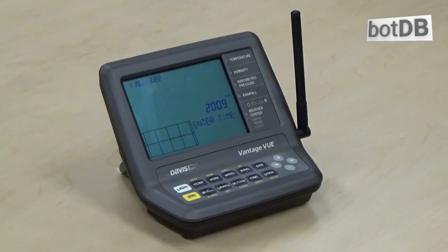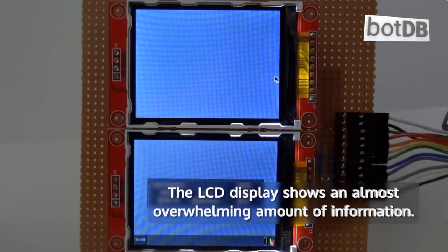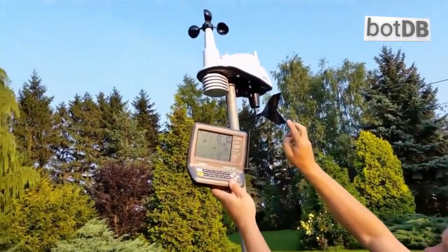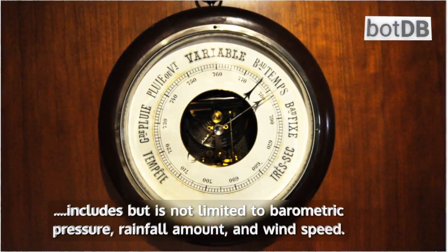The console receives real-time data from the sensor wirelessly, at a distance of up to 1000 feet. The LCD display shows an almost overwhelming amount of information. This includes but is not limited to barometric pressure, rainfall amount, and wind speed.